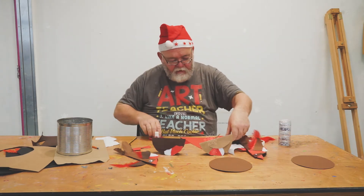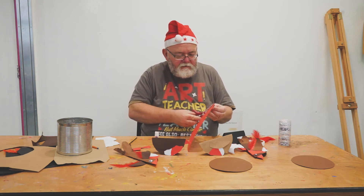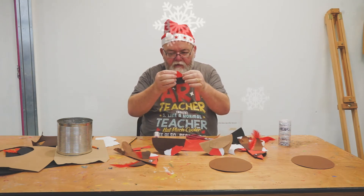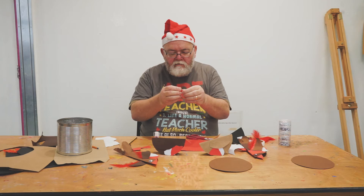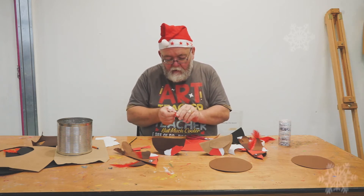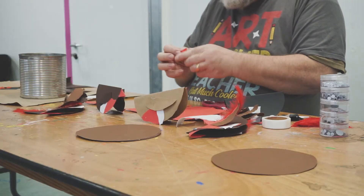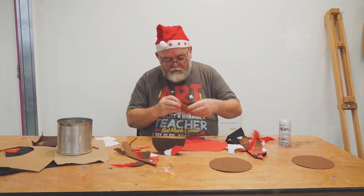I'm going to use another corner triangle. I'm also going to make a little brown paper bird as well — again putting glue on the one inside of it, that top side, and slide that in there.